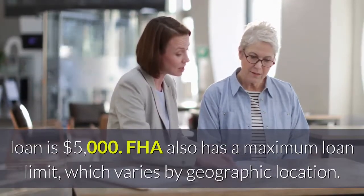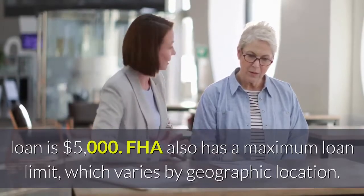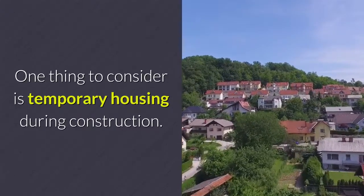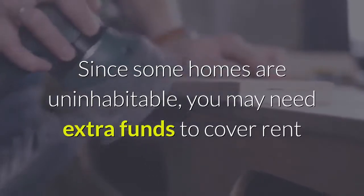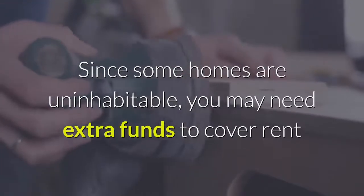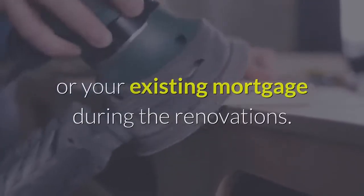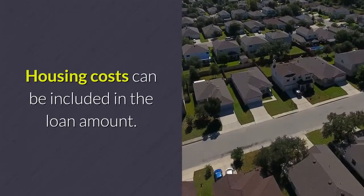FHA also has a maximum loan amount, which varies by geographic location. One thing to consider is temporary housing during construction. Since some homes are uninhabitable, you may need extra funds to cover rent or your existing mortgage during the renovations. Housing costs can be included in the loan amount.